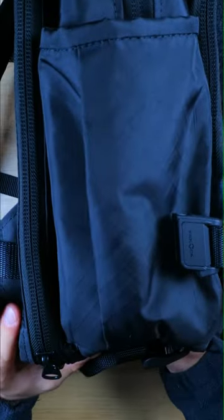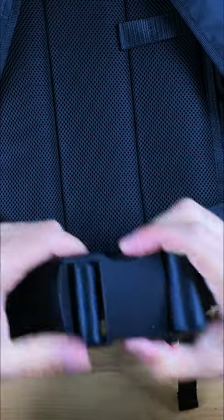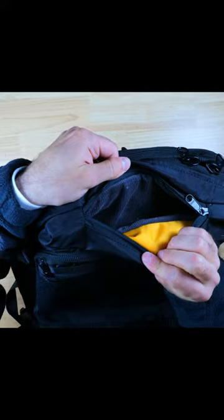The shoulder straps, the water bottle sleeve location, molle webbing, premium buckles, a waist strap, and a whole lot more. And there is a mind-boggling amount of pockets and storage options inside the bag.